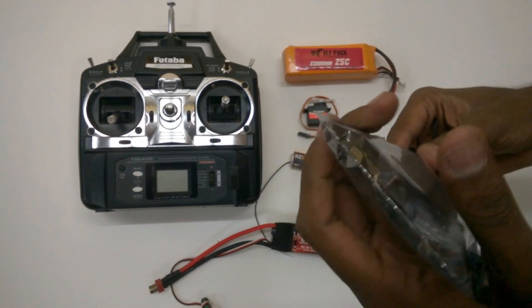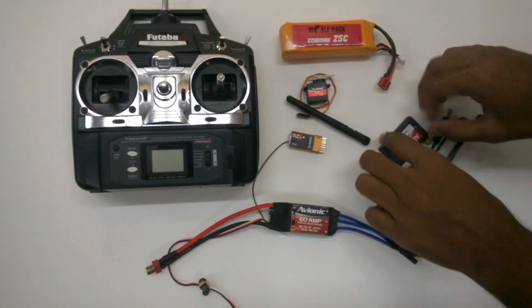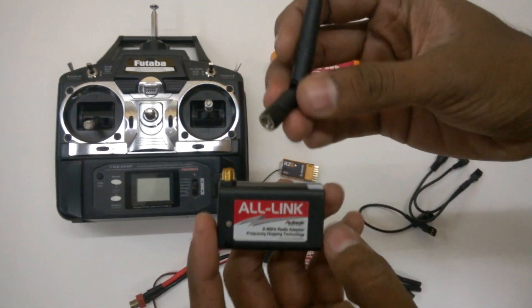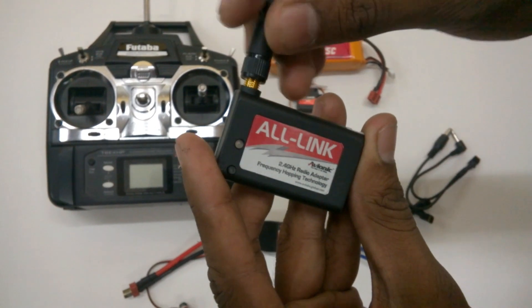In this pack you will see you get the Avionic All-Link module. You will get two separate connectors — one is for Futaba and the other one is for JR and Spectrum. You will also get the antenna, which you will have to go ahead and fix on your own.